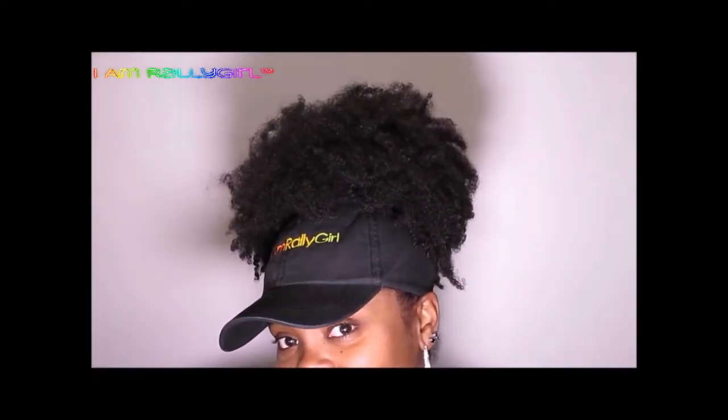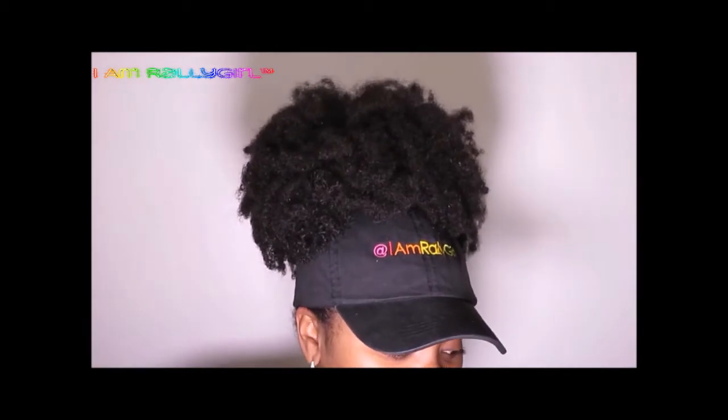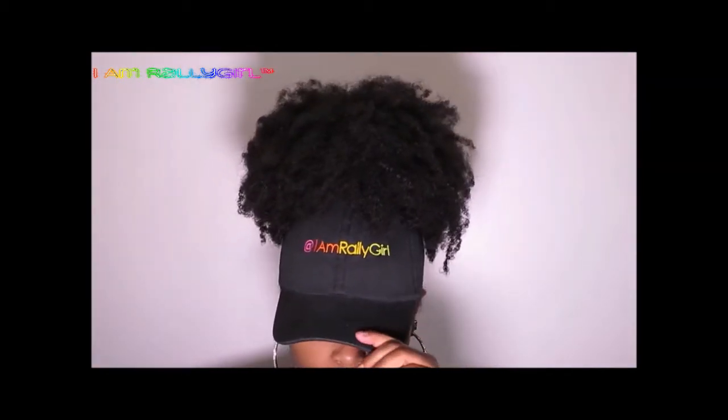Hey guys, cap season is approaching. If you want to see how I created this cap to accommodate my afro puff, stay tuned.